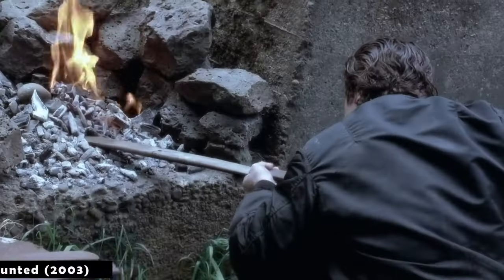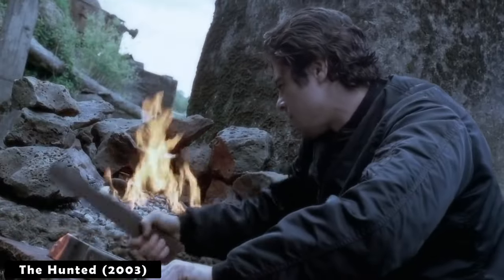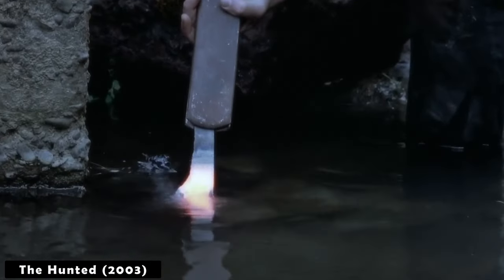A little backstory here — I actually got into making knives in 2005 after watching the movie The Hunted. After which, I had a long break in the middle from knife making to go and study engineering in college.